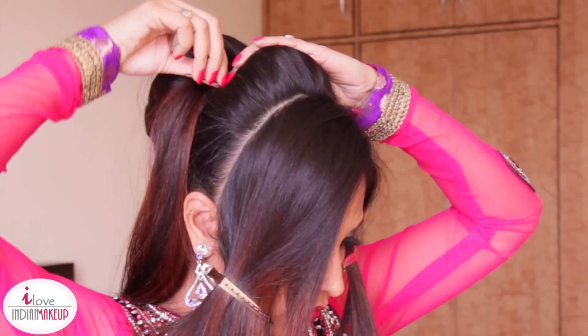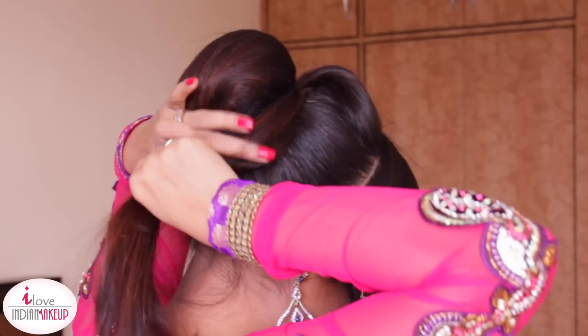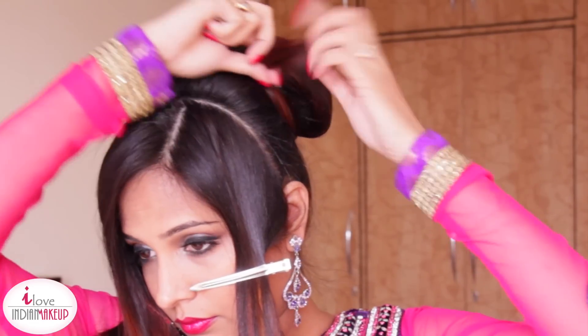I'm going to pin this section up using updo pins and bobby pins. Always crisscross bobby pins for a better hold. Now whatever hair is left in this strand, I'm going to wrap it around the big bun and secure it with U-shape updo pins and bobby pins.